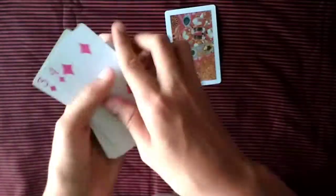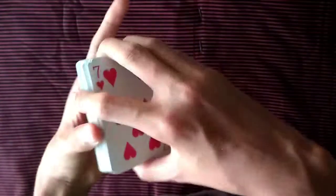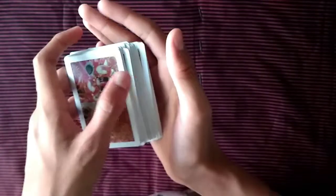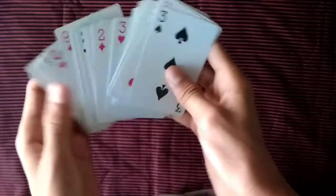Then you turn the whole deck over. What you've done is taken one card and flipped it upside down while the rest remain the same. Let's do it once more — show all the cards to the spectator, take the bottom card, turn it over, and drop all the cards so the spectator only sees them from this side.